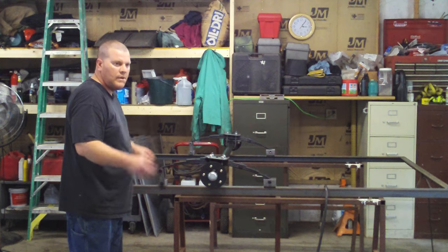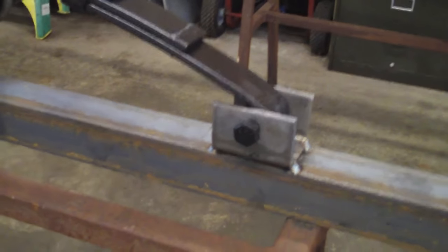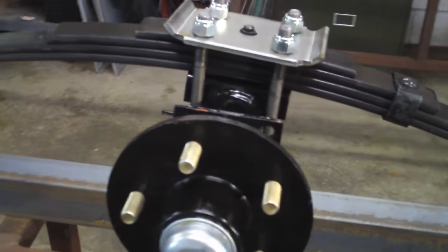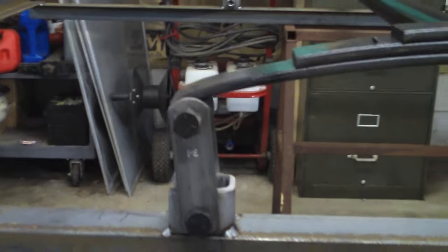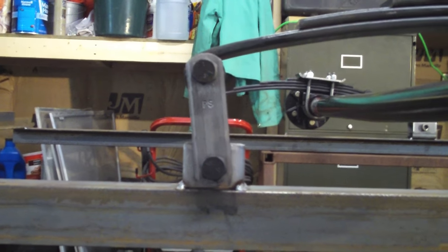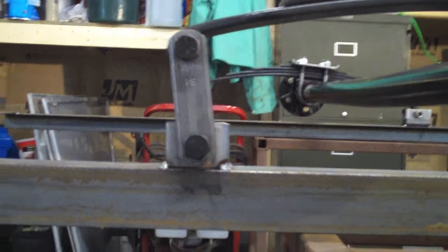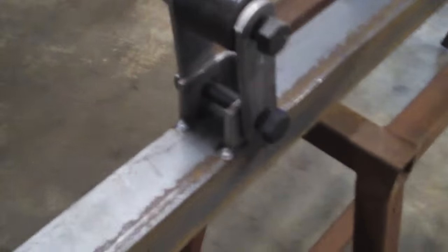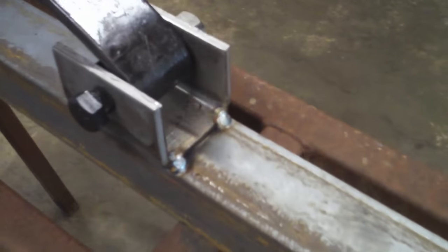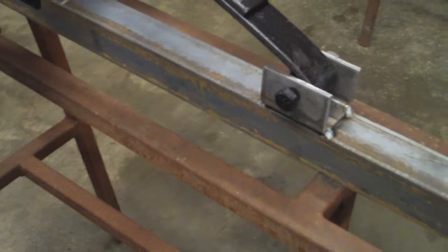Here are close-up shots for reference — the front bracket, the U-bolts, and the shackle brackets. You can see how they're just past center toward the rear of the trailer, which will change quite a bit when we put weight on it. From here I'll be able to get good welds inside and around. These are important welds — if you're not up to the task, find someone who is. This holds the wheels underneath your trailer.